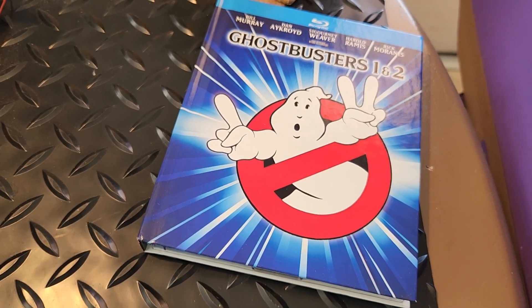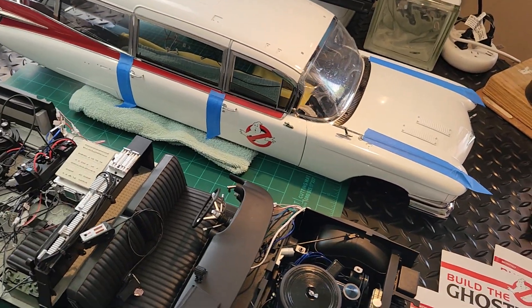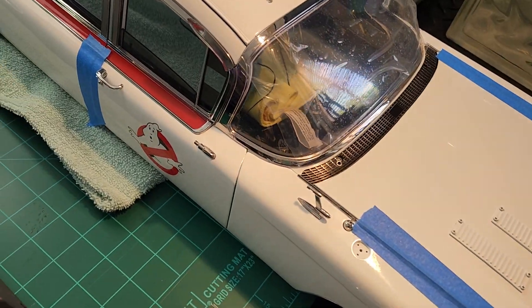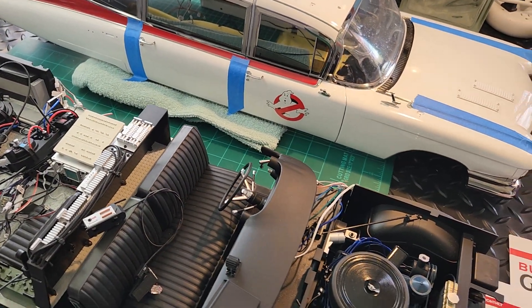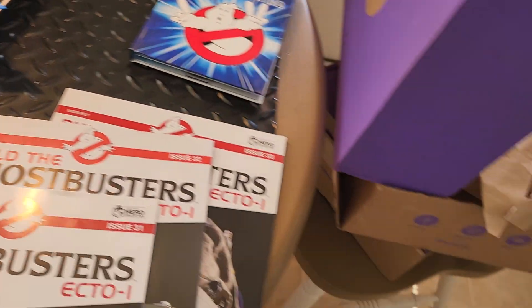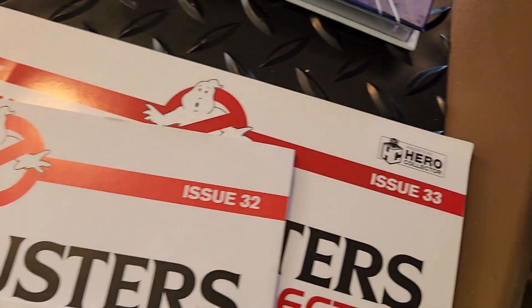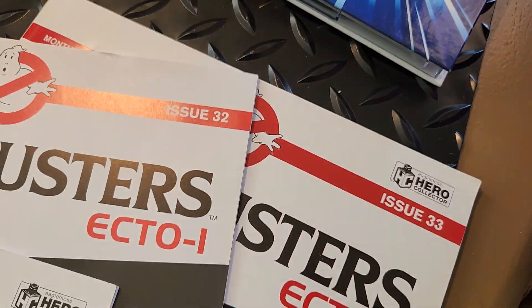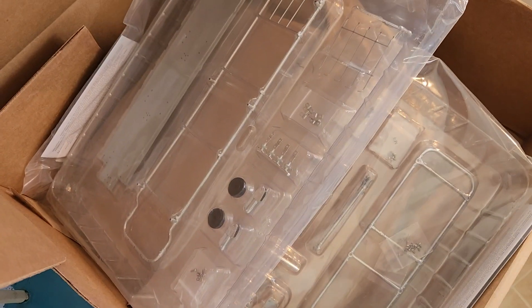Hey guys, welcome back to Analog Dan. It's been a while — continuing the build for the Fanhome/Eaglemoss Ecto-1. It's been about a good full month, but I've been building up some issues. I got issues 31, 32, and the cool issue 33, which is basically the gurney — it'll be fun to build, all metal.